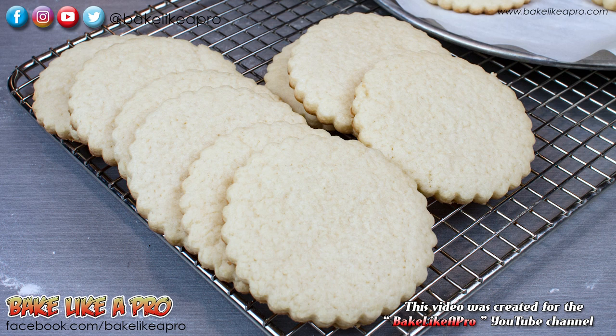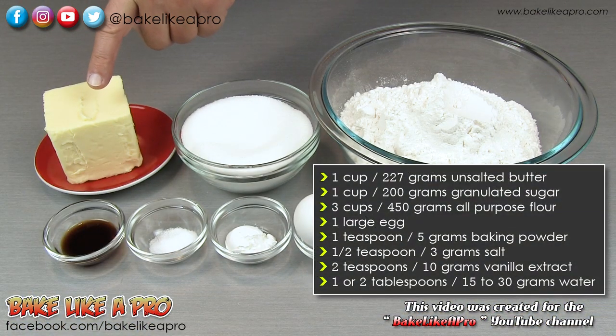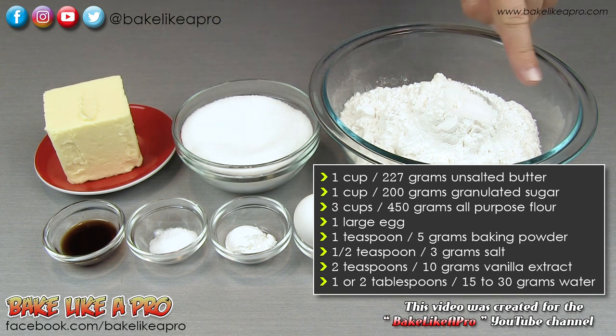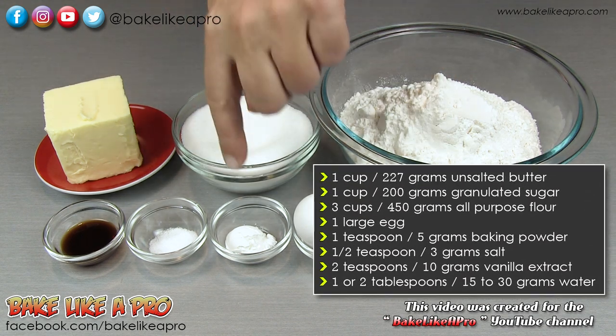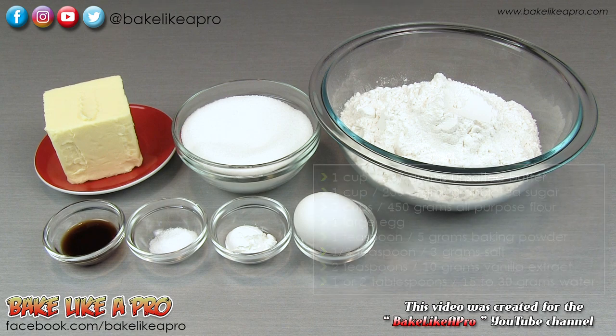Today I'm going to be showing you how to make my easy sugar cookie recipe, and here are the ingredients that we need: one cup of unsalted butter, one cup of granulated sugar, three cups of all-purpose flour, one egg, one teaspoon of baking powder, a half a teaspoon of salt, and two teaspoons of vanilla extract. A recipe note: if you are using salted butter, simply omit the salt in my recipe.